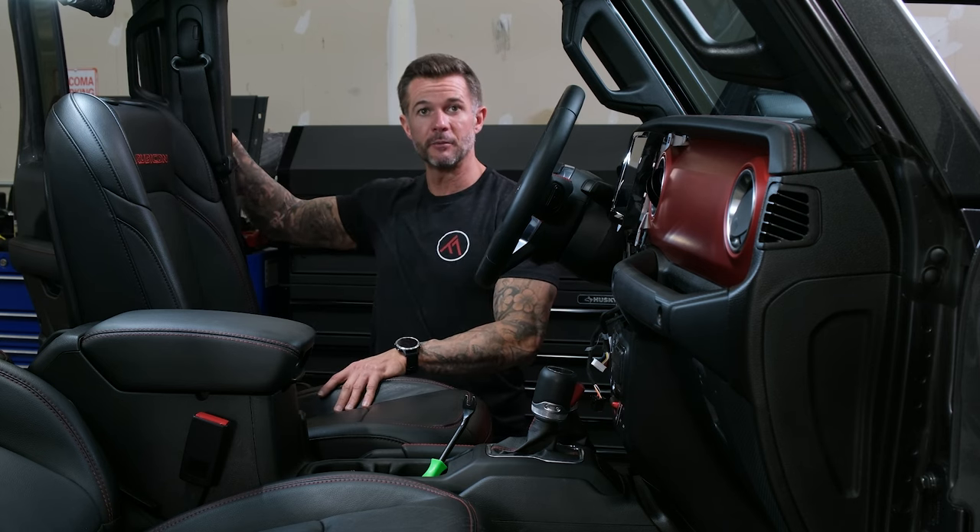Now that we have the speaker wire ran, the RCAs ran, the power wire ran, and the nine wire ran, we are good to go to button this up. The carpeting at least — we're pretty much done for all intents and purposes running cabling in this area. There's a little bit of wire management to do, but we can at least put the carpeting back and tuck it away. Now we need to move on to the power install. The power wire is ran to this point; now we need to get the end through the firewall and ran over to the battery.